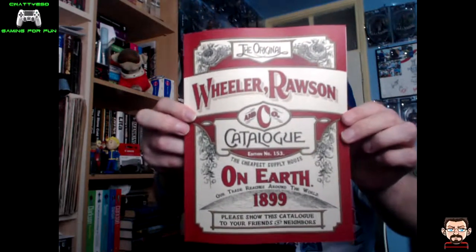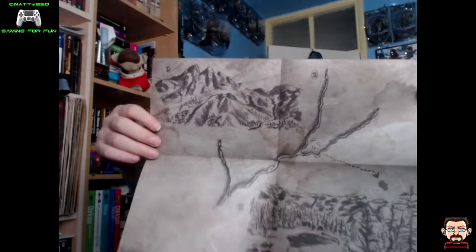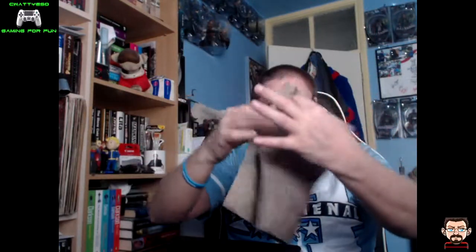Wheeler Rawson and Co — so that's the first item, the catalogue. Then we have what looks to be a treasure map of some description, showing you where to go to find a piece of in-game treasure.